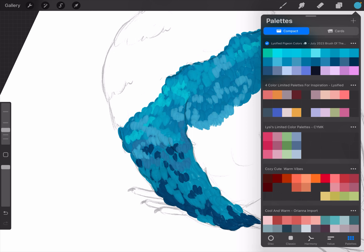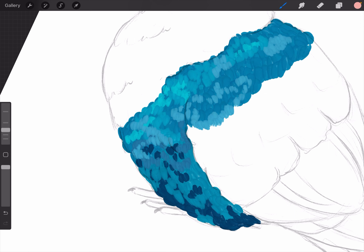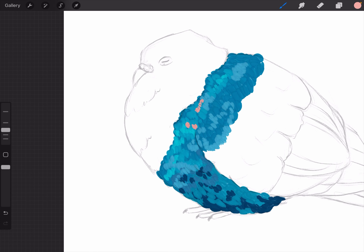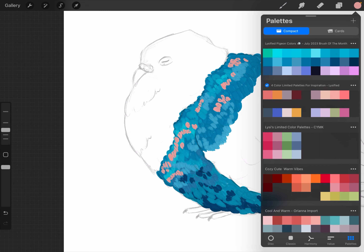I'm wondering about adding a bit of peachy color — it's a completely random idea. I added a new layer and I'll add these peach dots. I might change the color of these. I'm just marking out spots where it would be nice to have some variation, to make it a bit more of a magical pigeon. It will be a magic pigeon.